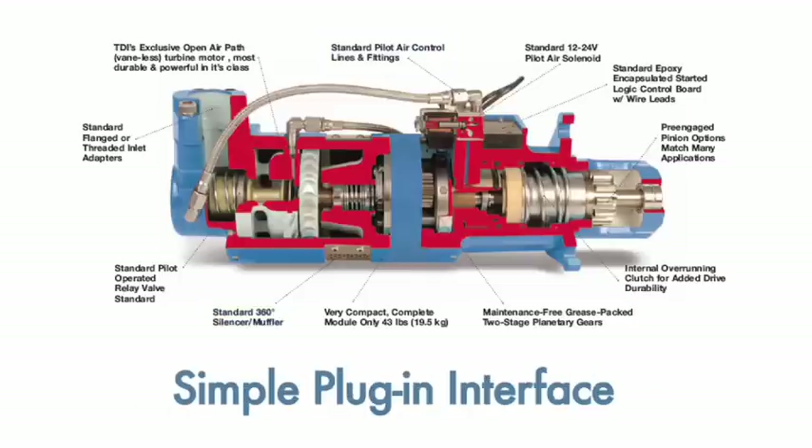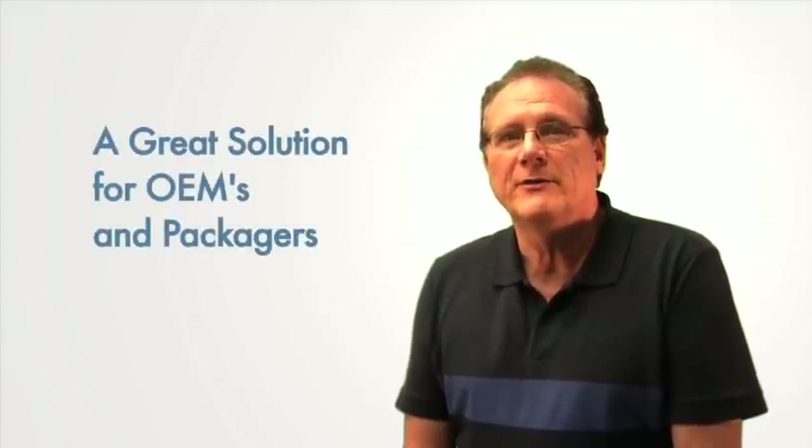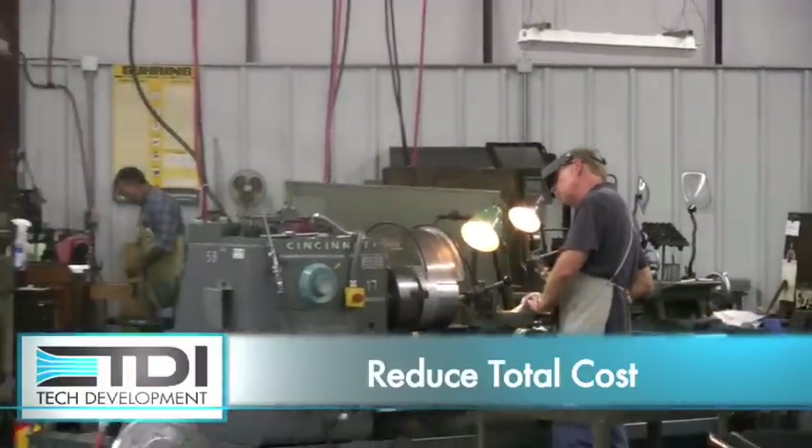Turbo Start 2 is a great solution for OEMs looking to improve manufacturing process, aftermarket efficiencies, and reduce total cost.